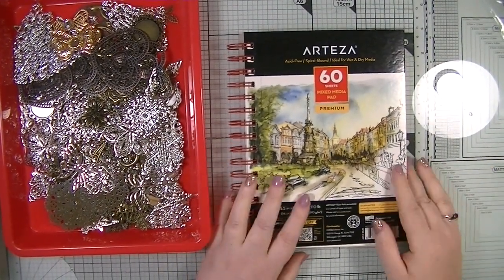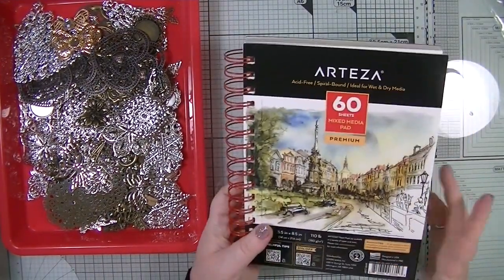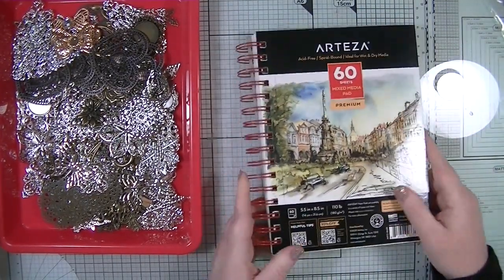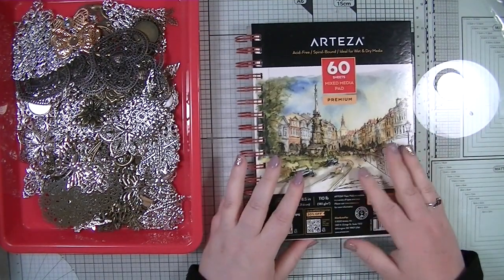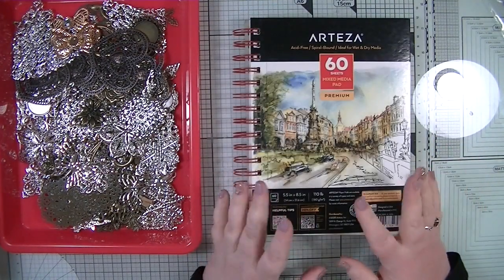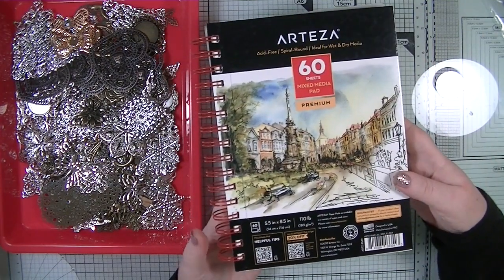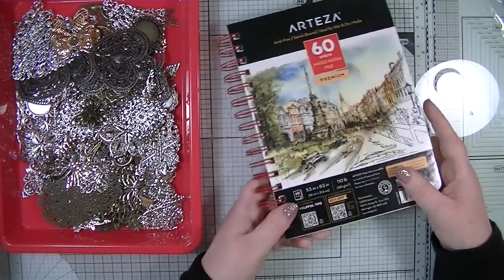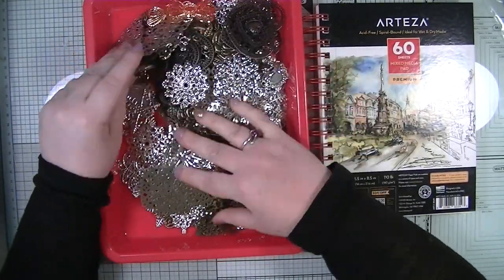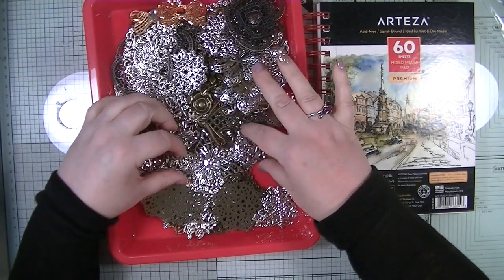Welcome back to my YouTube channel, it's Dawn here. Today I thought we'd make a book cover. I have this mixed media artist pad — it just says 'mixed media pad' — and I have it in my stash. I bought a set of three of them and there are 60 sheets in here. Our lovely Steph from FM and Cards has gifted me all of these beautiful metal embellishments.